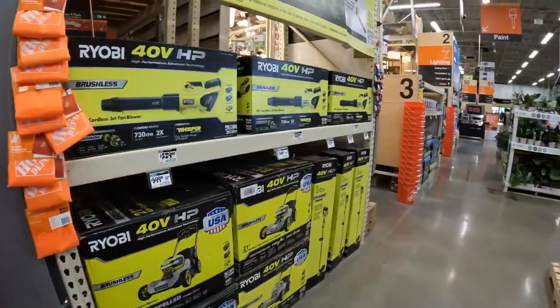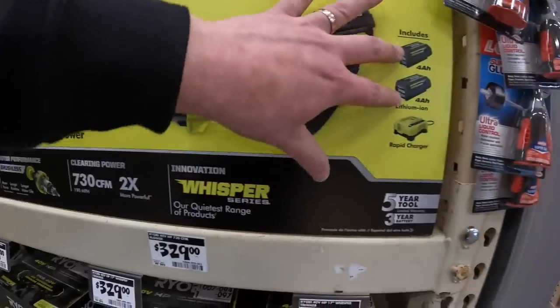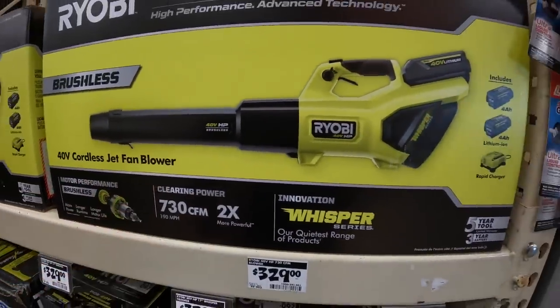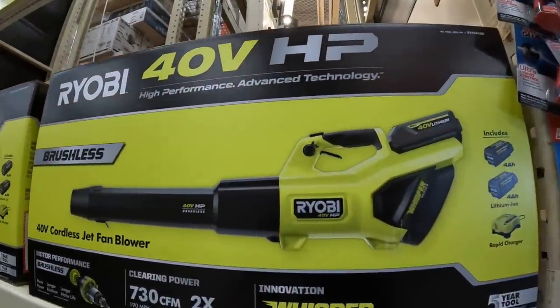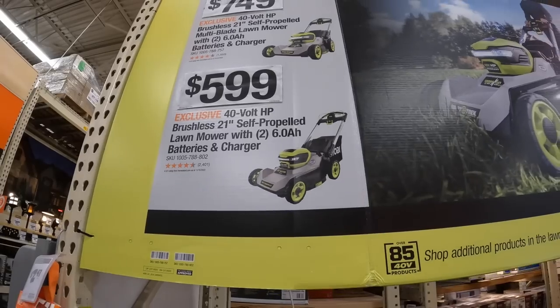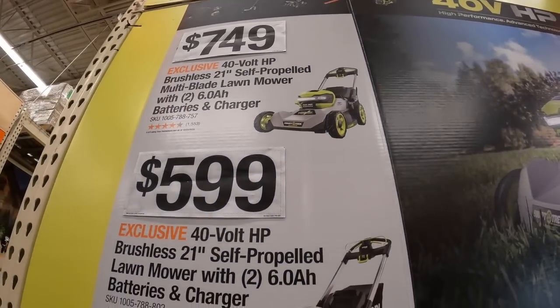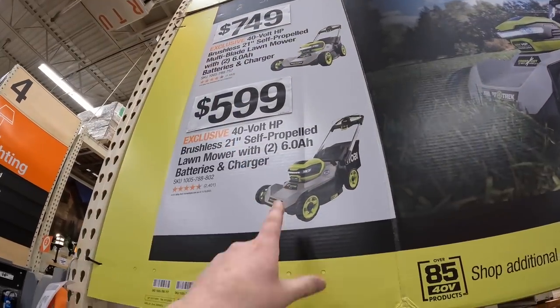Or $100, was $119, for the string trimmer; $119, was $139. I want that lawn mower so bad. This is the leaf blower I have - two 4 amp hour batteries and a rapid charger. This is a very powerful leaf blower; it's my favorite. $268 with two power batteries and a charger, or $749 for the same kit but dual-bladed - this one is single.